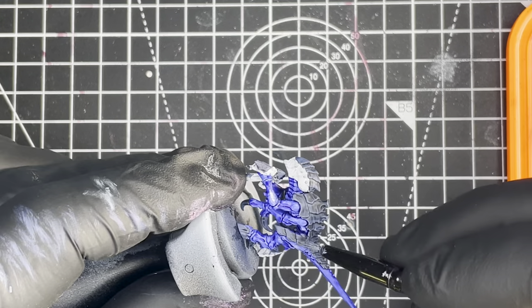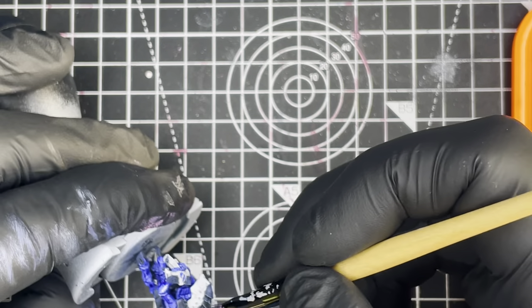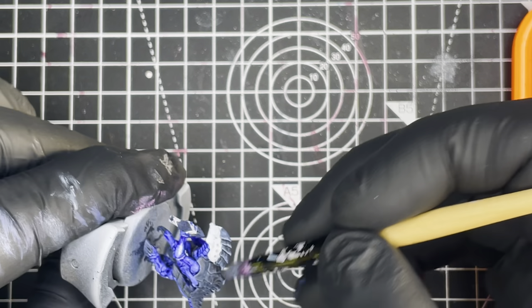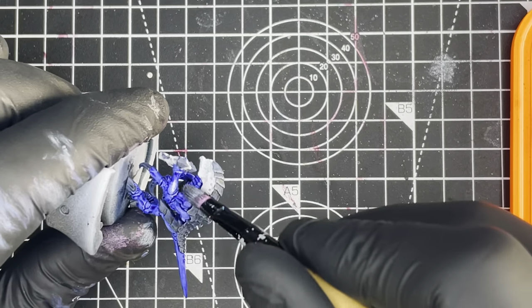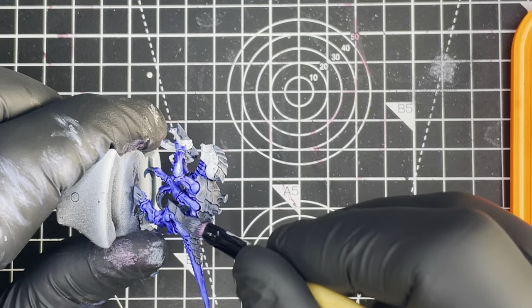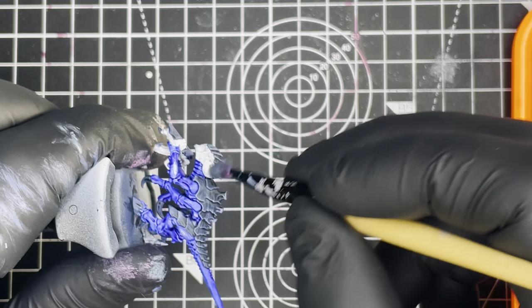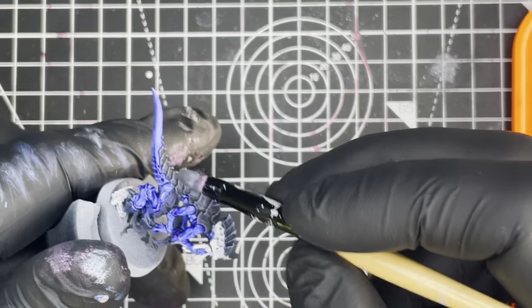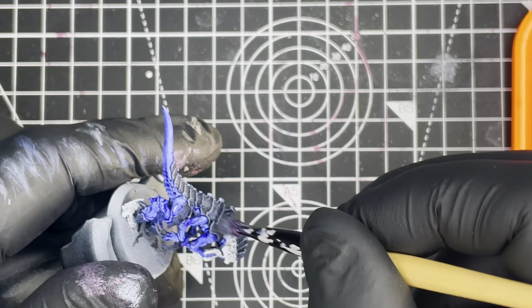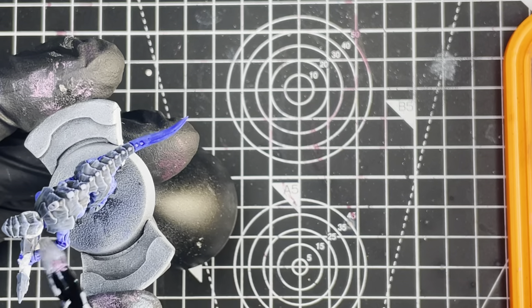Next we're going to be dry brush highlighting the entire model with Citadel Layer Fenrisian Grey. We want to make sure this is a fairly light dry brush and we want to be hitting all of the top edges on all of the armour and all of the black bits and also all of the skin on the model as well. Applying this dry brush to both the armour and the skin will help tie in the colours and bring more cohesion to the model.